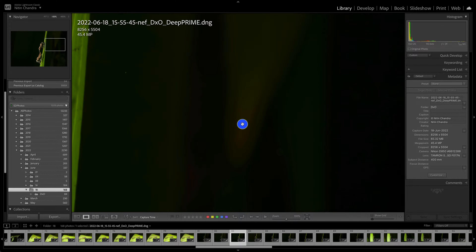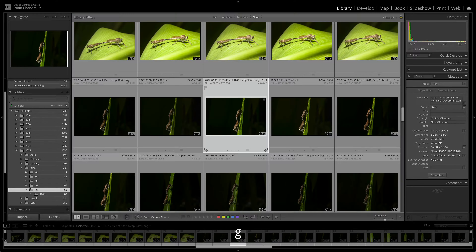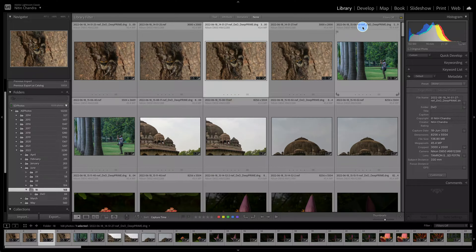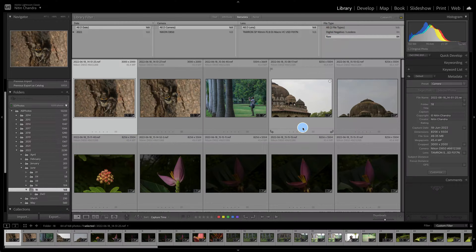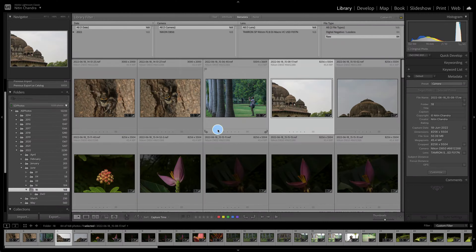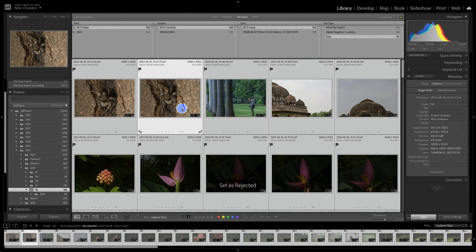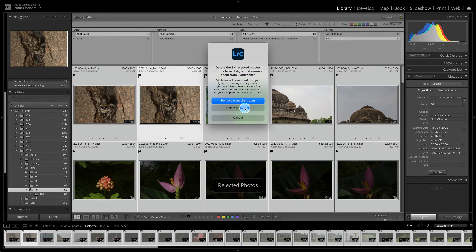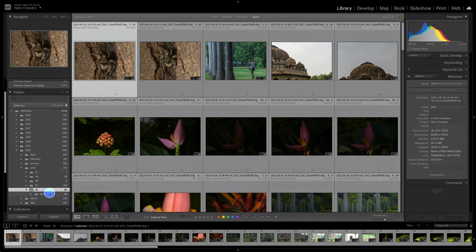Now let's do some housekeeping and clean up the raw files. We go into Metadata, select File Type, select RAW so only the NEF files are showing. We select all of them, reject them, and delete — that way we are left only with the DNG files that have been processed from DXO Pure Raw in that folder.